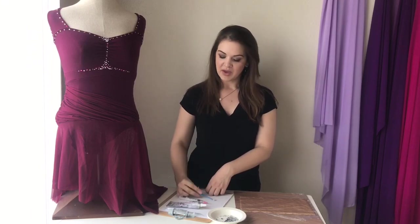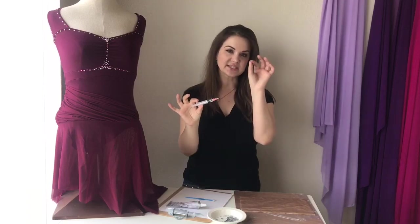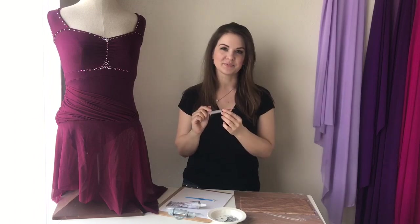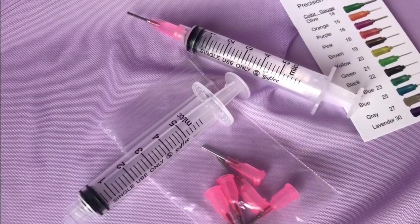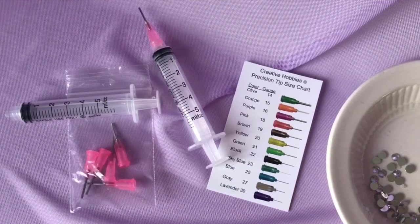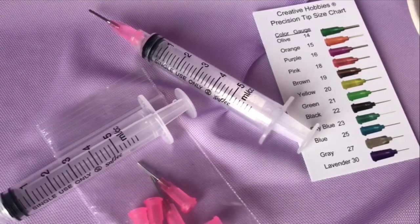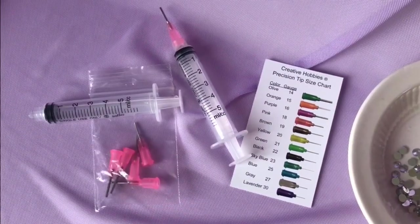I also use a syringe — this is going to give me really precise placement with my glue and I won't have as much smudging. The syringe I use is a craft syringe designed specifically for glue projects like this. I'm using one from a company called Creative Hobbies; they make a number of different tip sizes. I prefer the pink one, which is an 18-gauge tip, and I find that it releases the perfect amount of glue at a time.